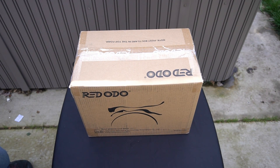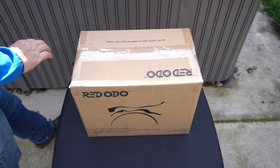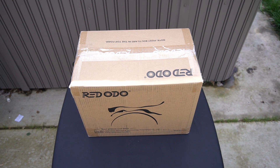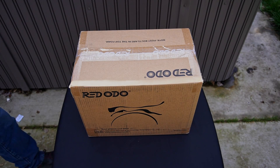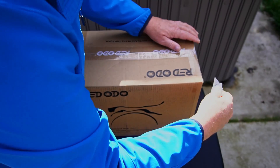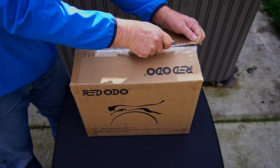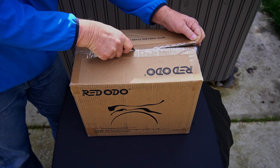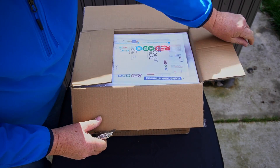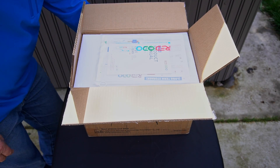Alright guys, this is the box the Ridodo was shipped in. If you look around the box, it's in pretty good shape, so shipping did a good job. Now let's open this thing up and see what comes in the box.